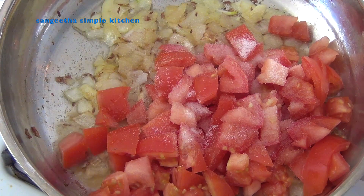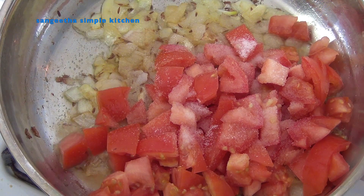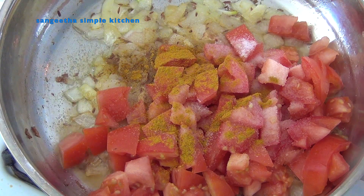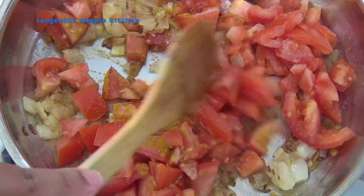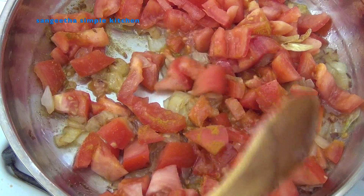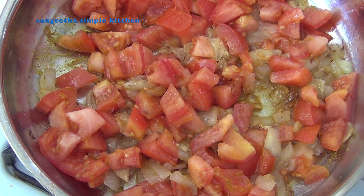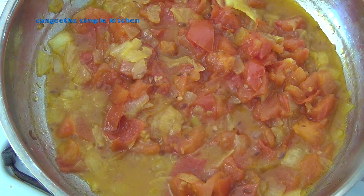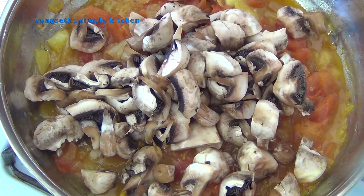Add 1 tablespoon salt and 2 cloves of garlic. The tomato is 50% cooked.